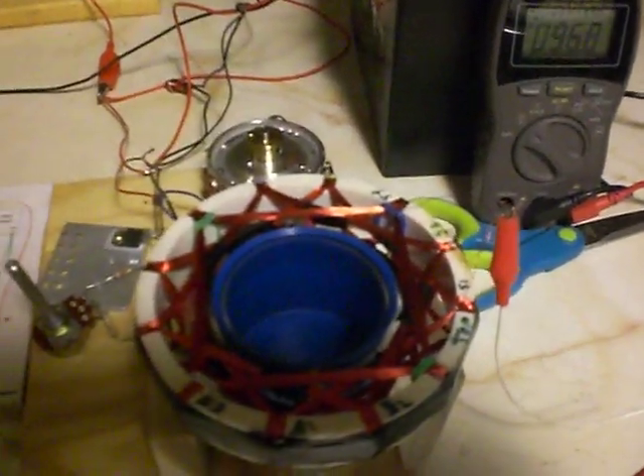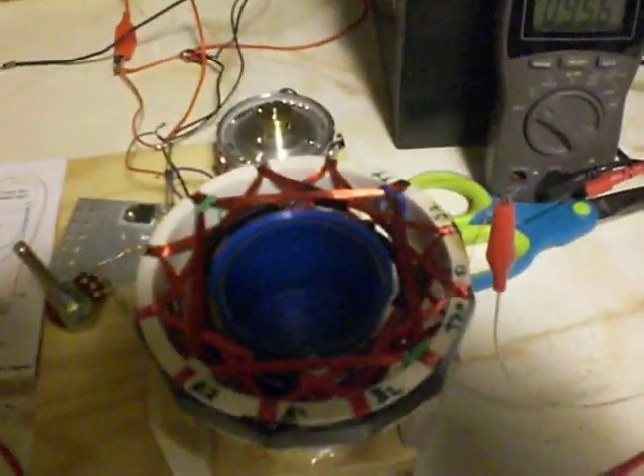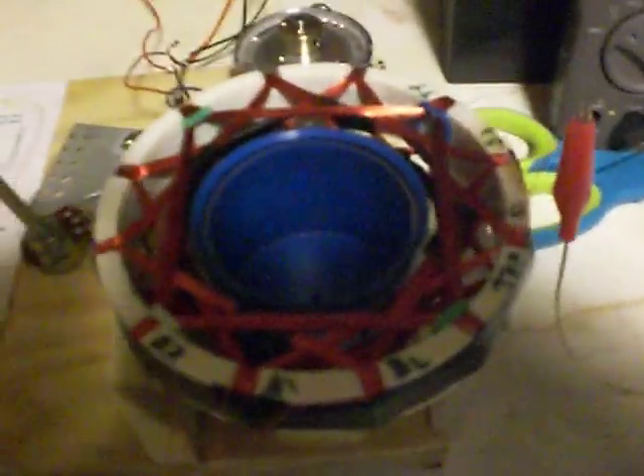Hello Daft Man, this is Pop. This is my version of your motor — the Dini motor and circuit that you had on YouTube — and a little generator. It's a little bit different from yours but it seems to work.